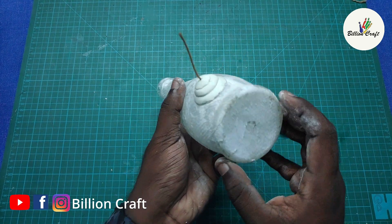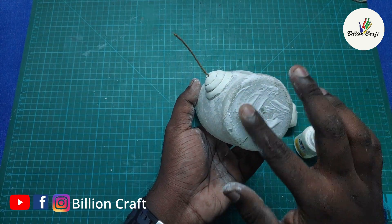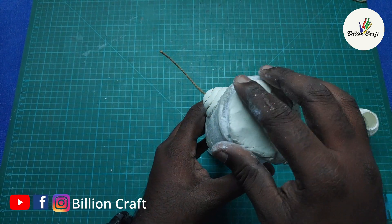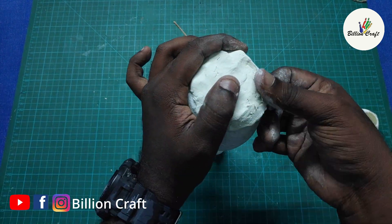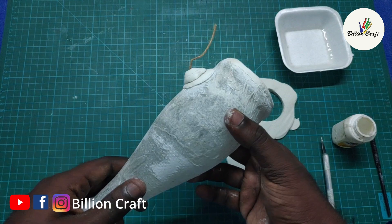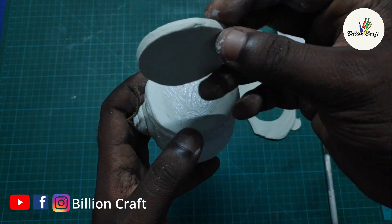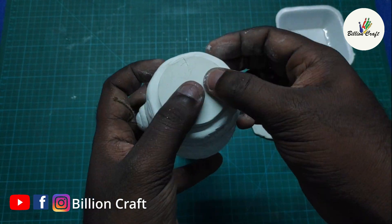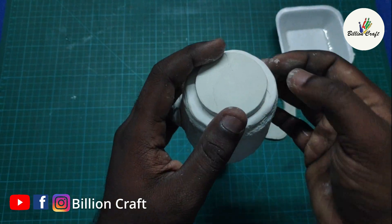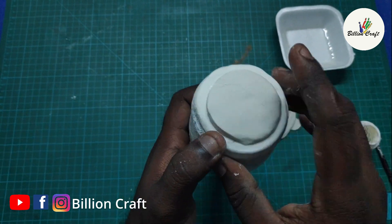We'll fix this in the back portion. Then I will fix it first. Update this free cover and place it full. I got it full cover. If I need to cut one round piece from the other side, I have to cut the piece and add the edges to the edges.